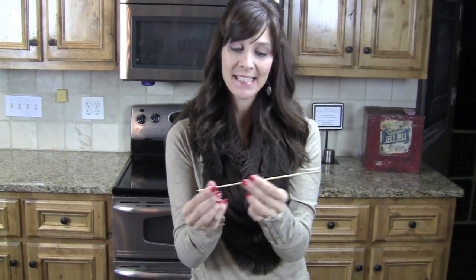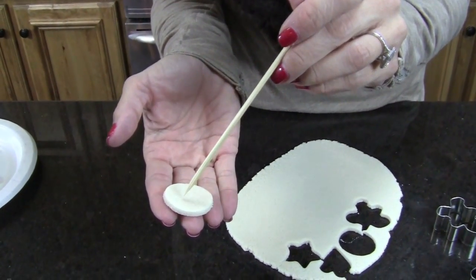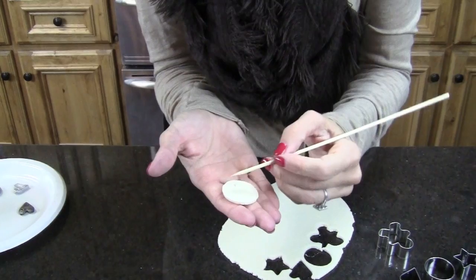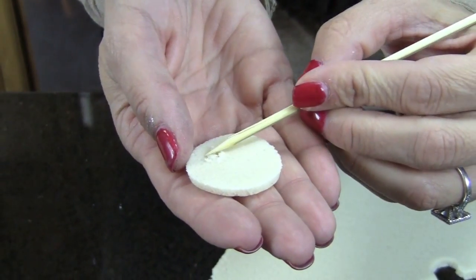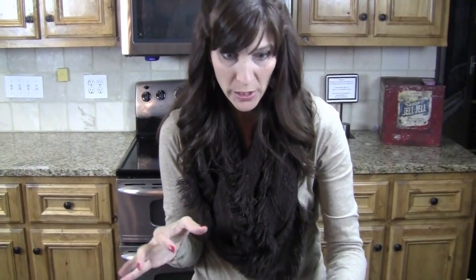Next thing you need is something to poke a hole into your either jewelry piece or gift tag. I have these wooden skewers and you're just going to take it and poke a hole. You want to make sure it's nice and out of the way on the back side. Make your hole nice and generous. That is where your thickness comes into play as well — if it's too thin, it's going to wreck your image a little bit.